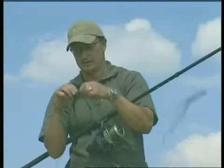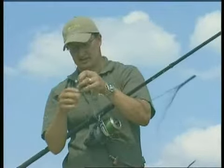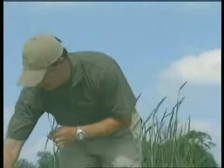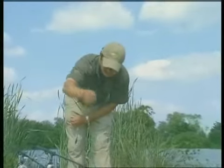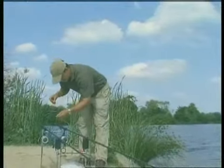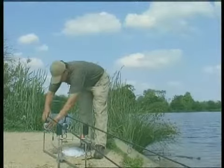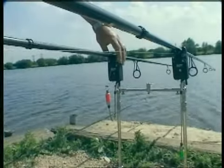Let's just take a bit of the weed off here before we put the rod down. We'll have a look at the other one and see how that looks. I'll get the last of that weed off the first rod, then move over to the second rod and see how much weed is around that rig.